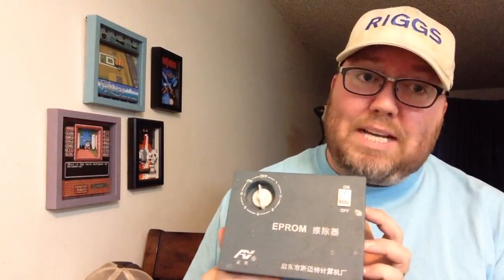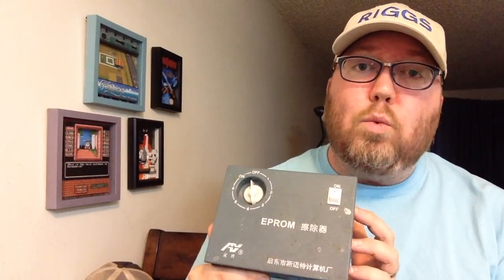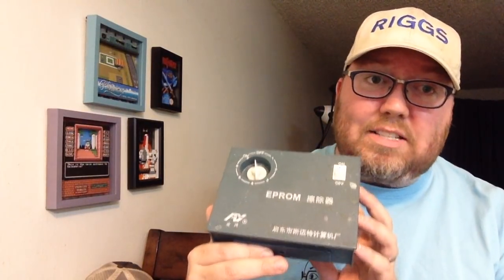The cool thing with EEPROMs is the name stands for erasable programmable read-only memory, which means you can erase them, and you're going to need an eraser. This is a cheap chunk of plastic that has a UV light in it — it works beautifully and it's pretty cheap too. A lot of times when you buy an EEPROM programmer, you can also buy a bundle deal that comes with one of these. You just pop the EEPROMs in there, close it up, turn on the UV light, and let them bake for a little bit — they'll be erased in no time.